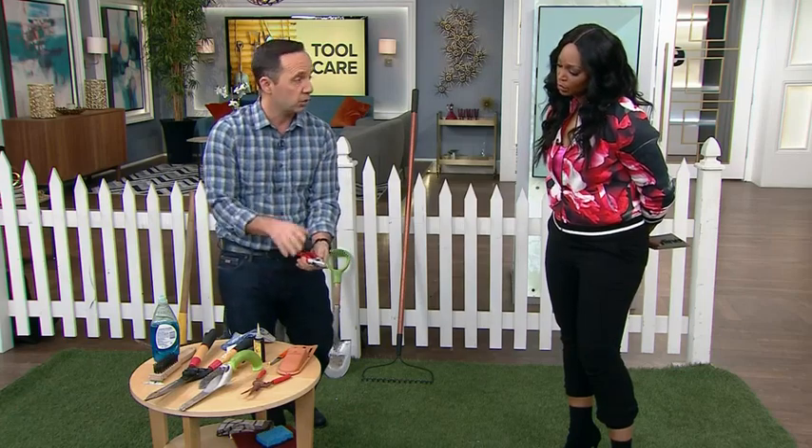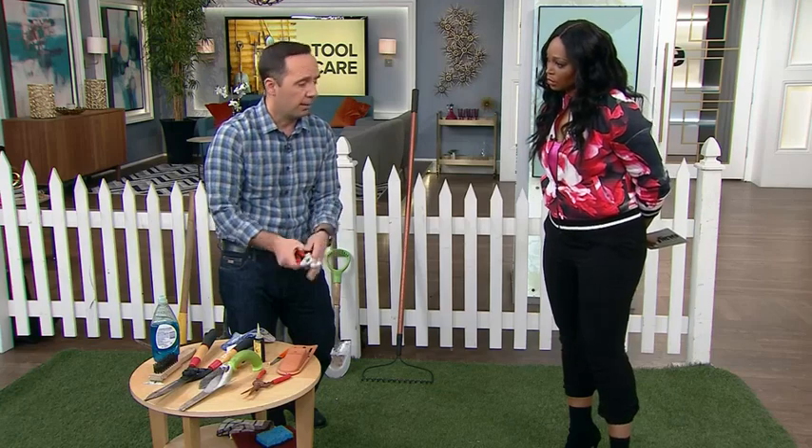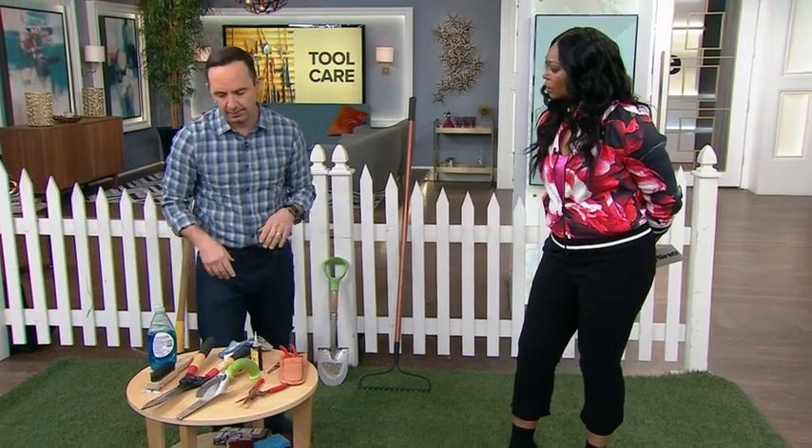These can be sharpened — you can either do them yourself or you can go to a place called Nella. That's the place I get my stuff sharpened up all the time.